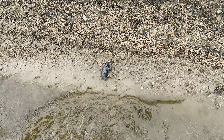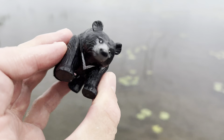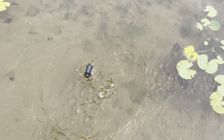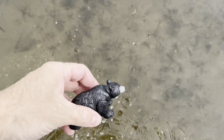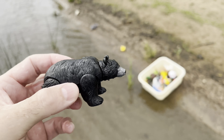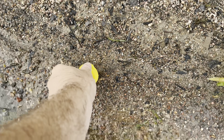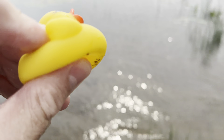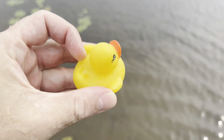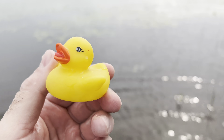Look at this. Down here we have a black bear. Black bear. Okay, let's put the bear in our tub. And I see one right here — it's a duck. Let's put the duck on the water. Duck.